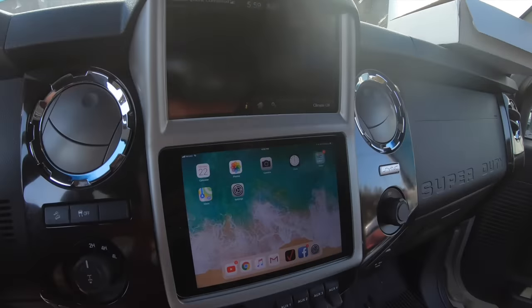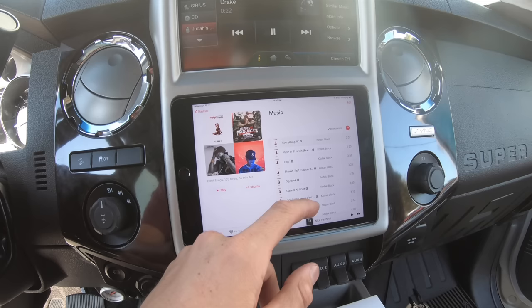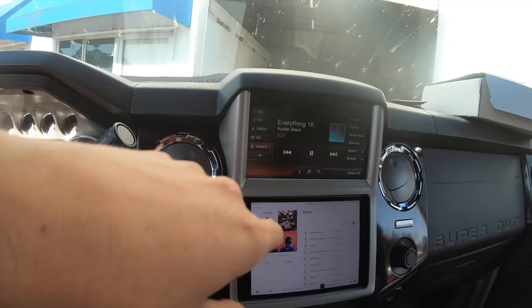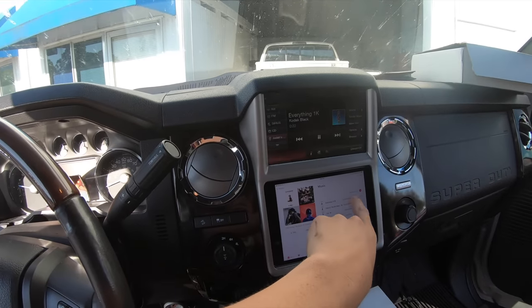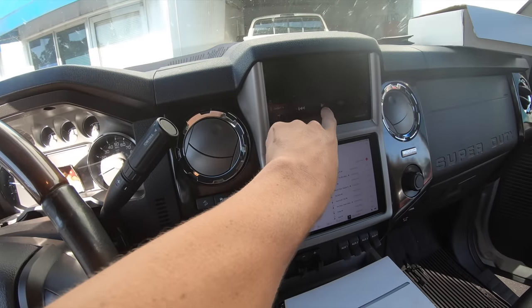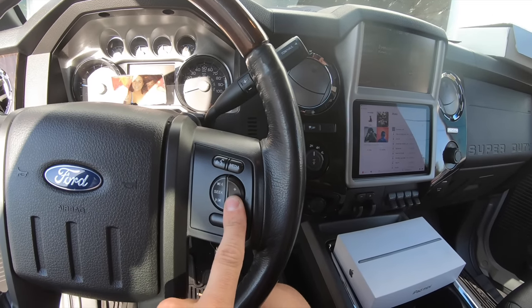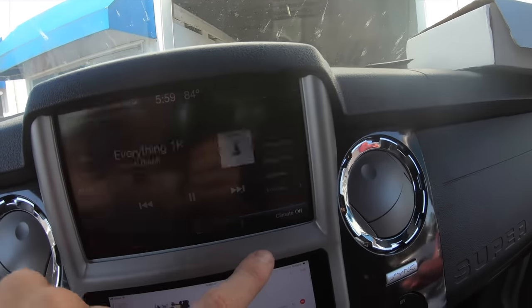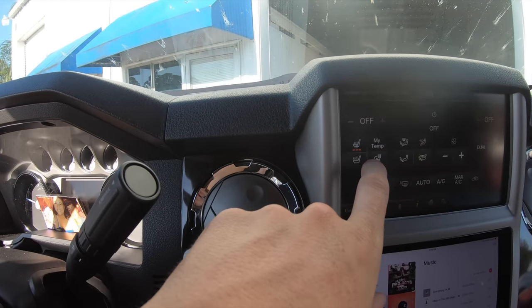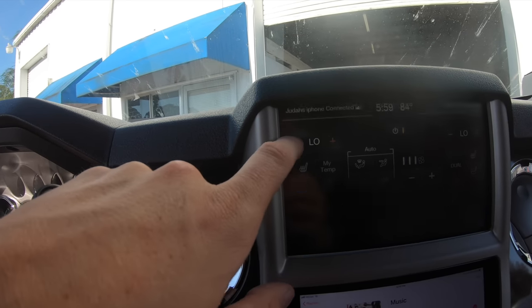Alright guys, so I got it all installed. I got the iPad in and I got the iPad Retro Customs dash kit in now — check this thing out. I got music, whatever I want to listen to, it's all right here. Pretty much how this works — a lot of people are probably going to ask — since you lose all your controls here, everything you need is right here. You got your volume, you can go up, you can go down, and pretty much your whole climate. When you decide what you want for AC — look, you got your heated seats, your AC seats, your fan speed, your temperatures, all right here.